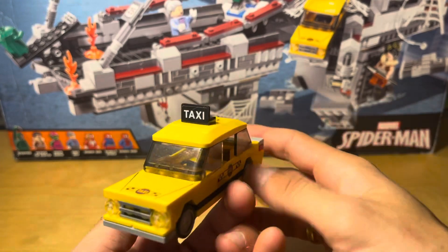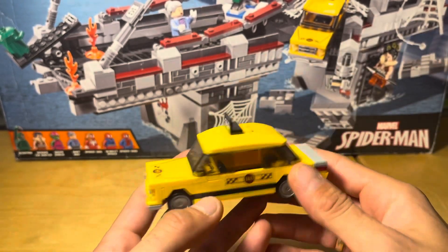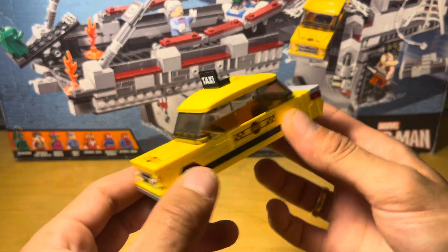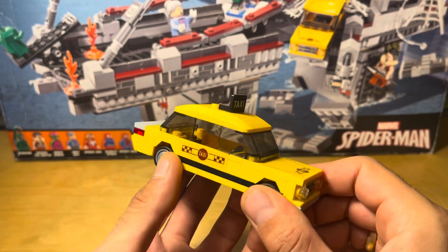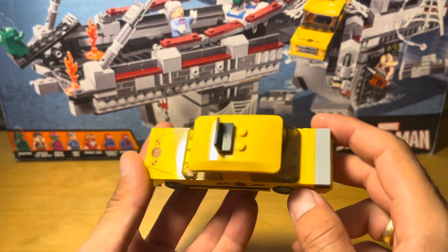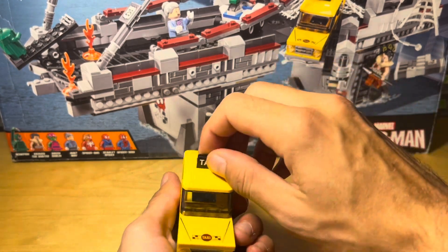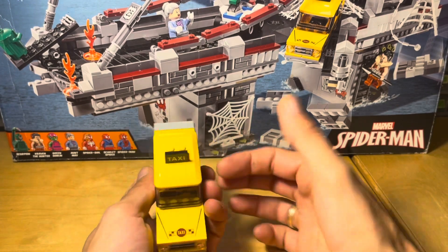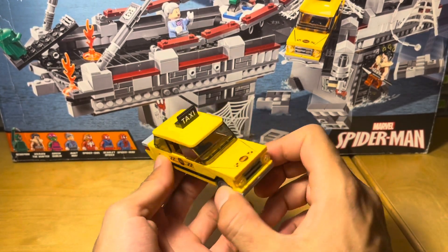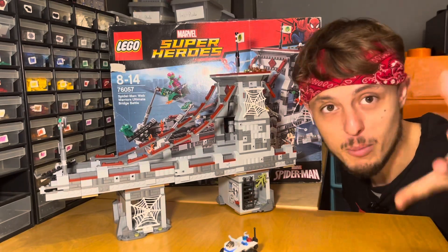The next build is this absolutely gorgeous New York taxi. If you pop the top off, you can get one minifigure in there, which is pretty cool. My only problem is it's four wide rather than six wide — I like all my vehicles to be six wide. However, I have to give it credit: there are stickers, which is very disappointing, but on the whole you look at that and say 'that's a New York taxi.' It's a bit angular but it works really well and adds to the overall value of the set.